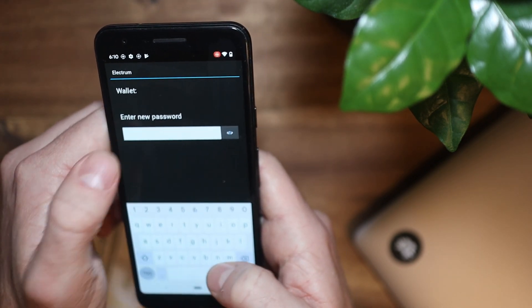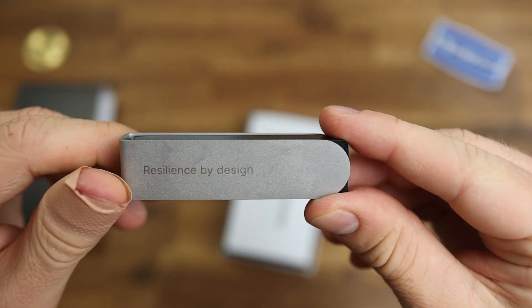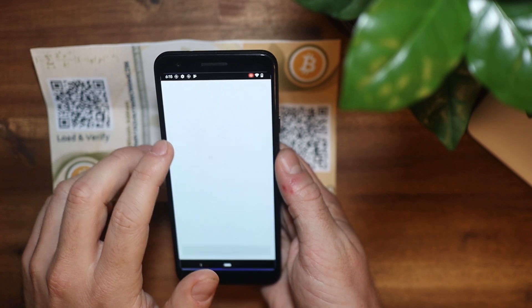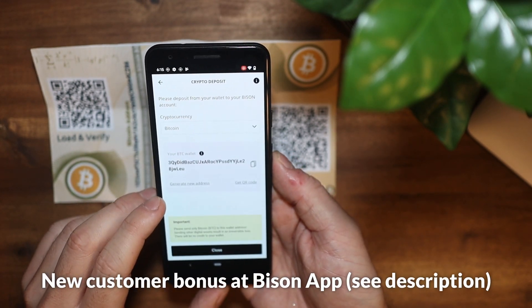Up to this point, no bitcoins have been moved yet. Now you have two options: you can either send the bitcoins to a secure hardware wallet — I feature some of these in videos and reviews, please have a look if you like — or you can send the bitcoins to a crypto exchange to sell them. I'll show you this with the Bison app as an example, but this also works with other crypto exchanges.